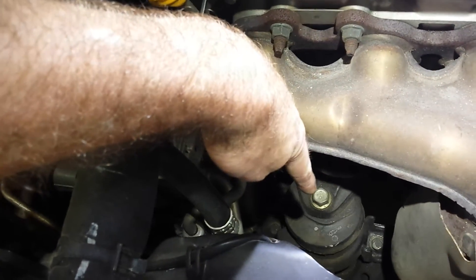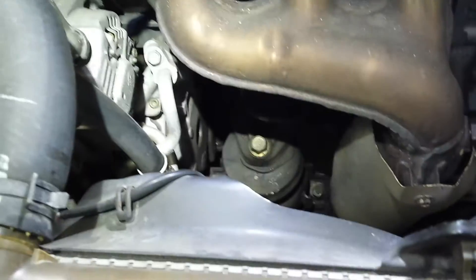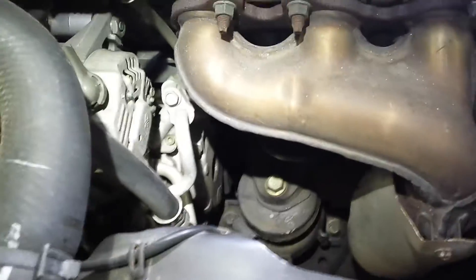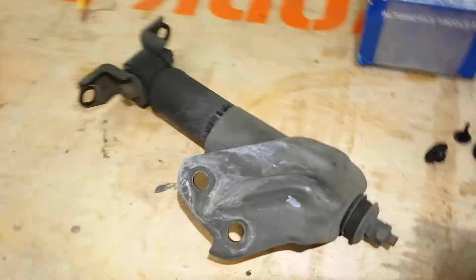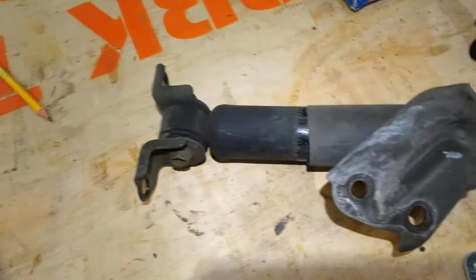One of them is this thing right here — the big canister-looking thing with the bolts on top. I don't know the technical name for it, but it's a motor mount of some sort, and I just so happen to have a replacement part for that. There was also one right here that looks more like a piston — this guy. I just pulled it out.